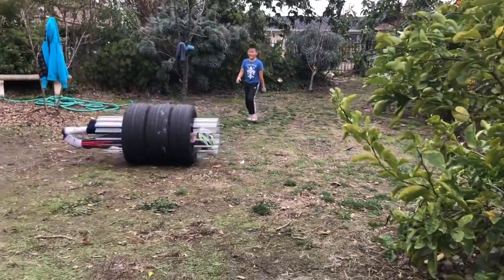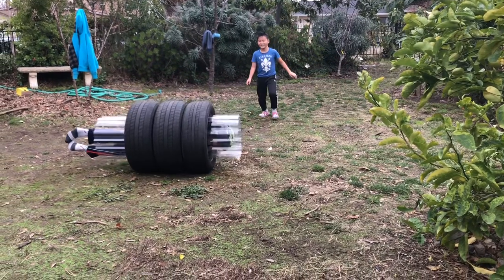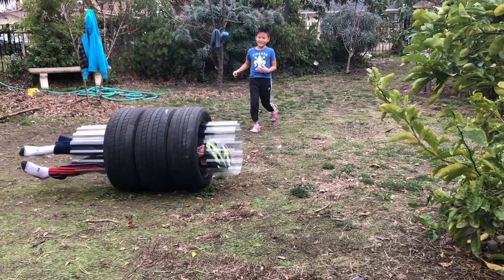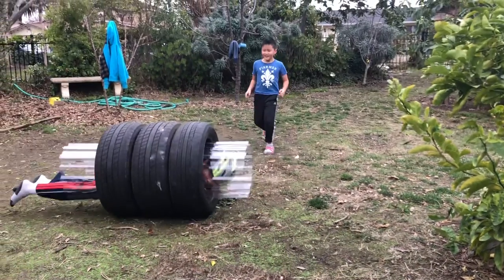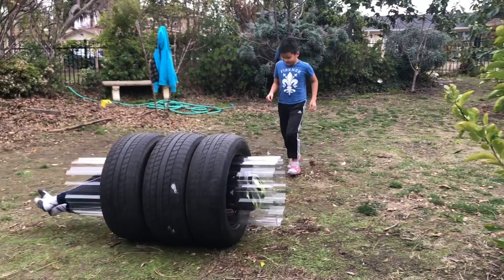We also found another amazing use for this machine: a backyard roller coaster, where a person inside spins around while being pushed down a hill. Hopefully after the pandemic, we can use it for more fun. Thank you for watching.